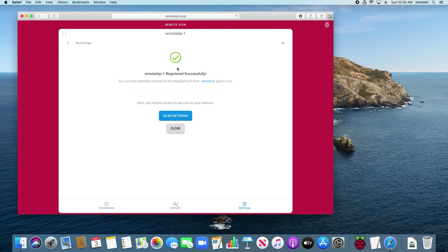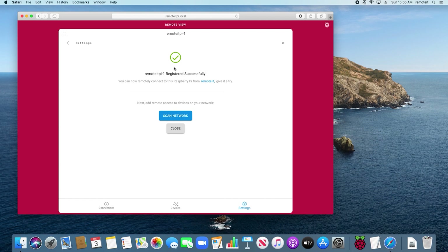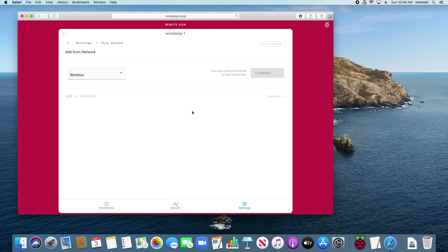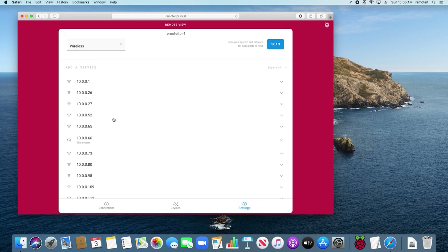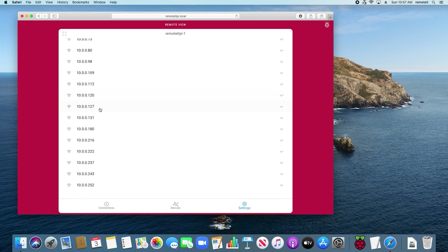When the green checkmark appears, your Remoted Pi is now registered to your Remoted account. You can now connect to your Remoted Pi from any device with Remoted installed or from a browser using the Remoted web portal. Now that your Remoted Pi has been registered, you can set up services to enable remote access to other work devices on your office network. To do this, click Scan Network. My local network is being scanned, and a list of the local IP addresses of all devices on the office network will appear. I will start by adding this Mac computer that I'm working on right now. I know that its local IP address ends in 222, so I'll click on that local IP address and then add a VNC service.